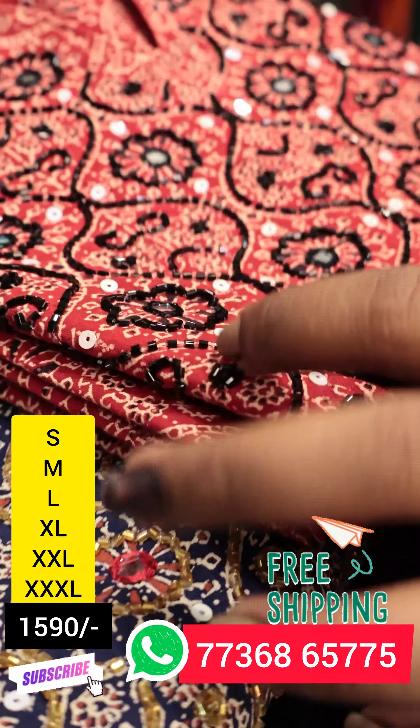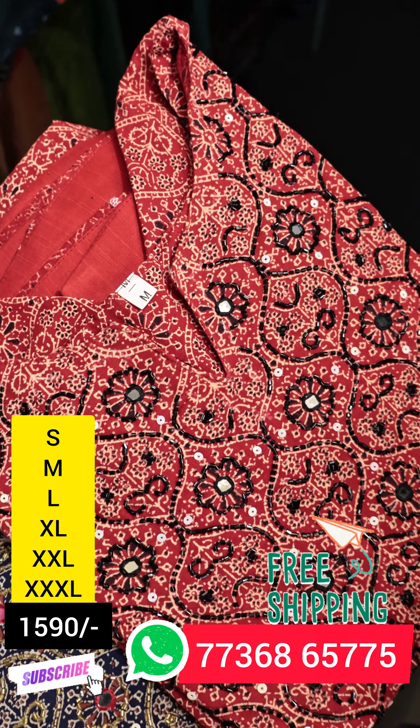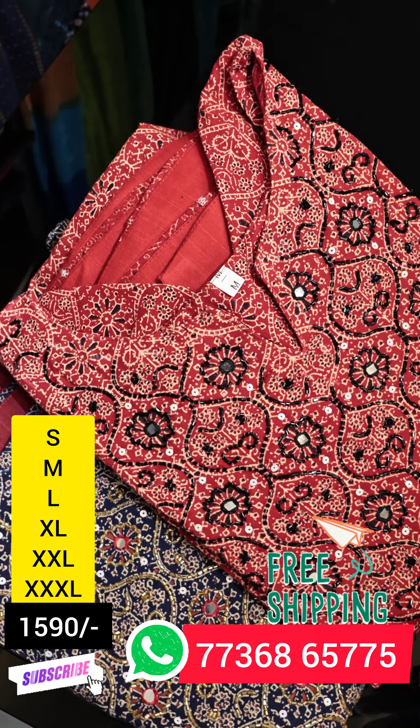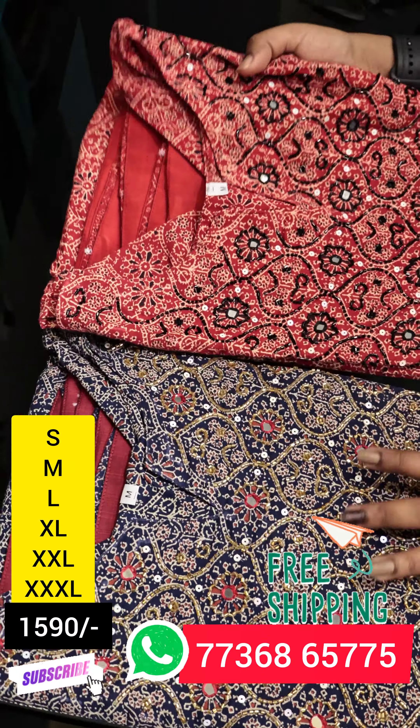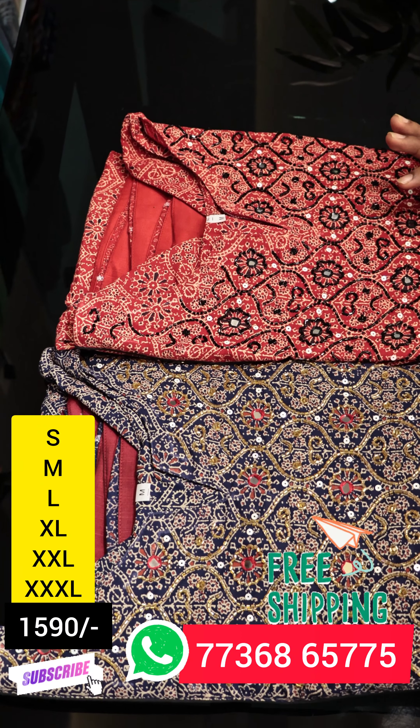We have a red color. We have cut beads, mirrors, and a york portion. We have two similar patterns in two different colors. If we have a color change, we have a color change.